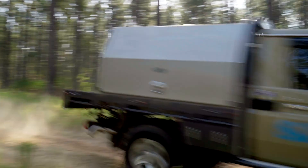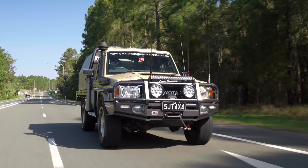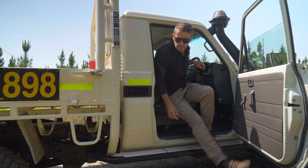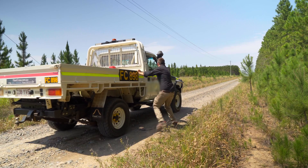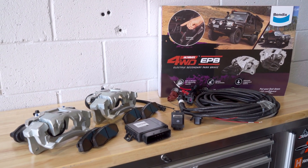The 70 Series Land Cruiser has long been a favorite when it comes to hard-working fleet vehicles. However, a common complaint about the 70 Series is its poor factory parking brake function, to the point where rollaways are an all-too-frequent occurrence. To solve this issue, Bendix now offers the ultimate four-wheel drive electric park brake.